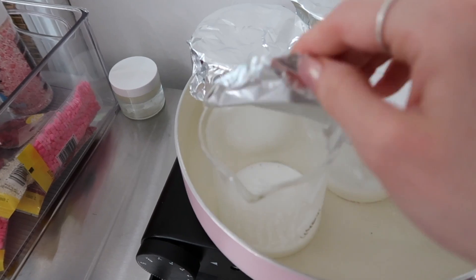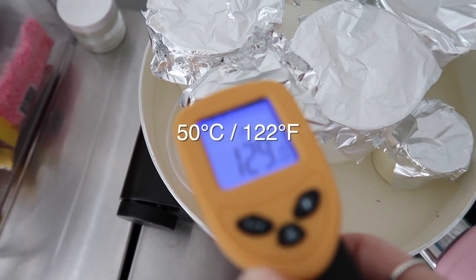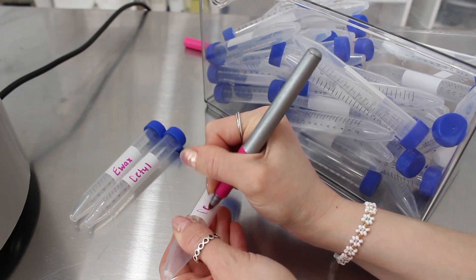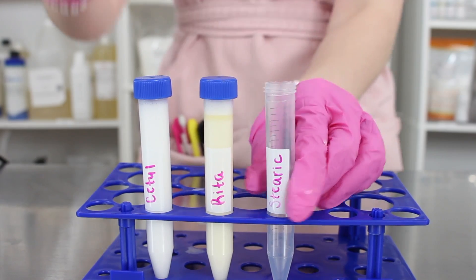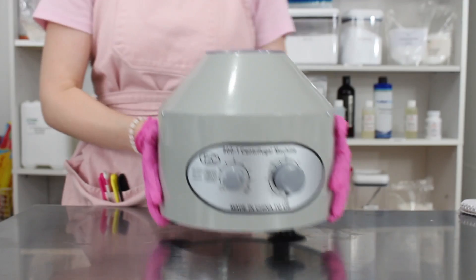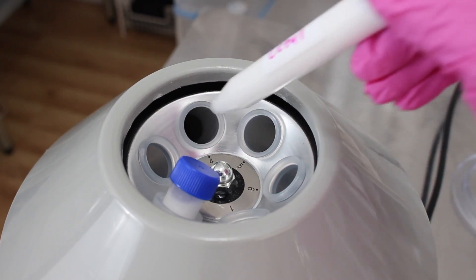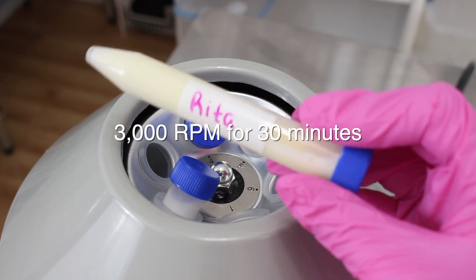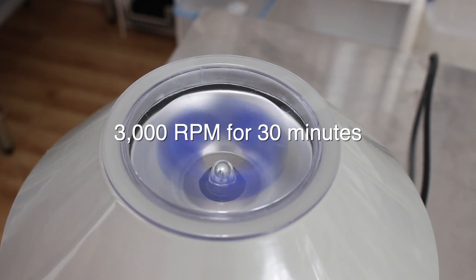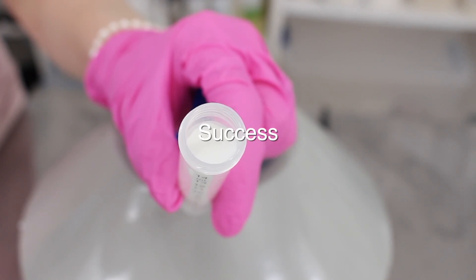What you want to do is heat your emulsion to 50 degrees Celsius, which is 122 degrees Fahrenheit, and put your emulsion in one of your test tubes — I'll link below to the centrifuge and test tubes I have. Heat up your emulsion, put it in the test tubes, and put it in your centrifuge at 3000 RPM and keep it there for 30 minutes.